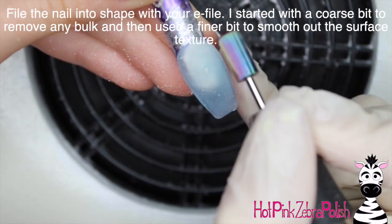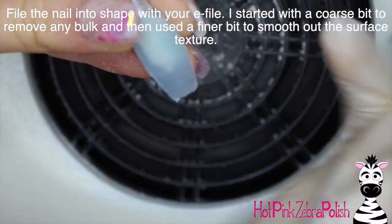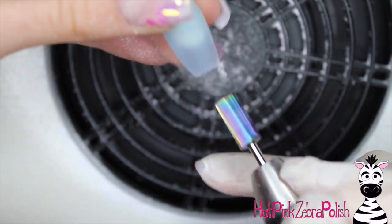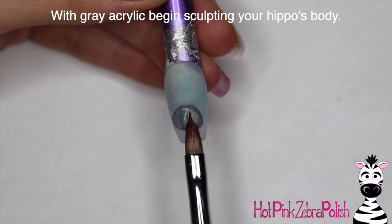After all of that I'm going to be filing it into shape with my e-file. I started out with a fairly coarse bit to remove any bulk and then I used a finer bit to make it easier to work on top of — in general that makes your art turn out that much better. Now I'm going to take grey acrylic and start sculpting my hippo's body.